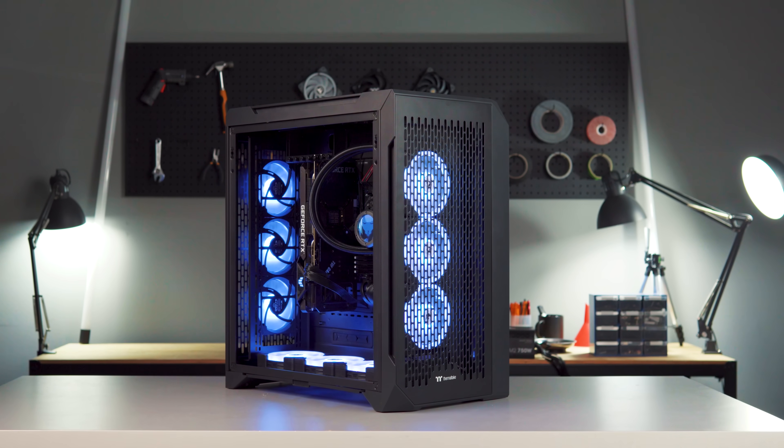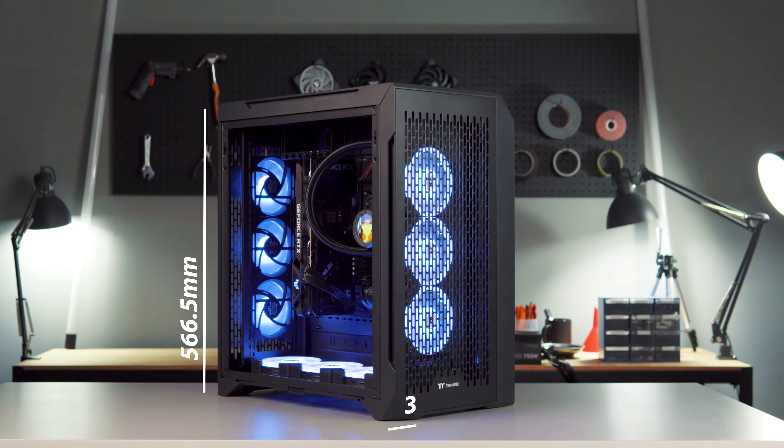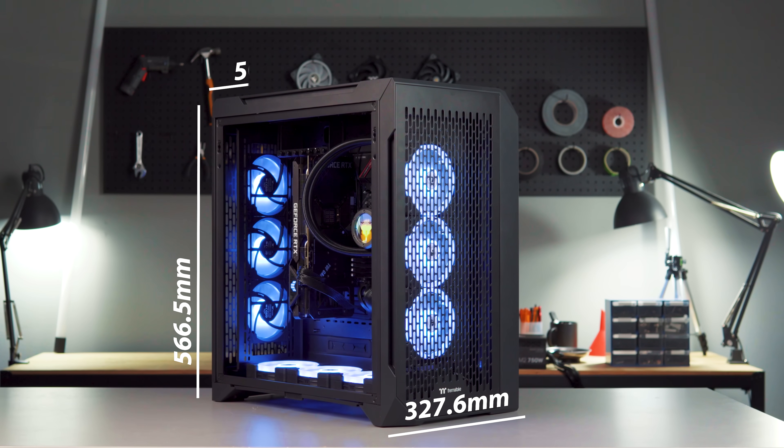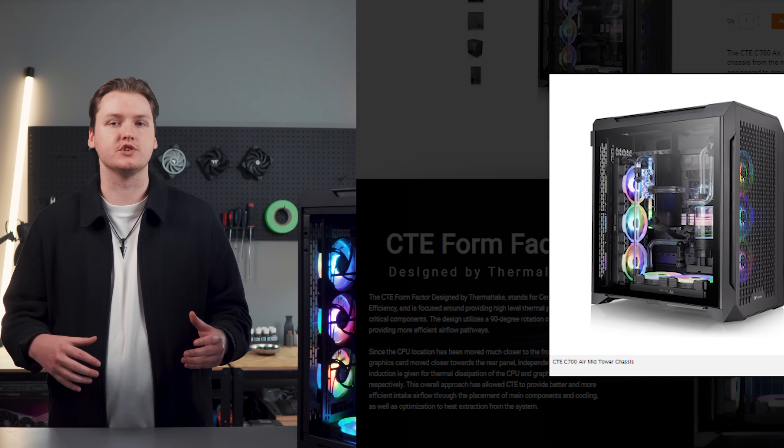The CTE-C700 is a full-size case coming in at 566.5mm high, 327.6mm wide, and 505.5mm long. Both the Air and the ARGB versions come in black and snow.